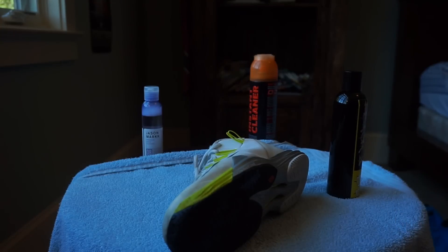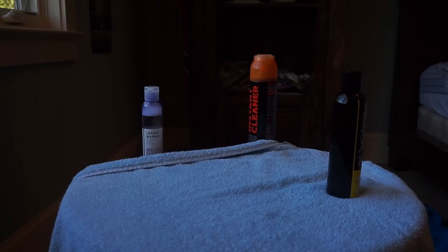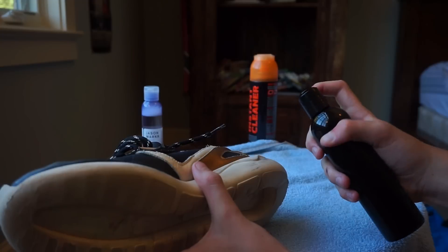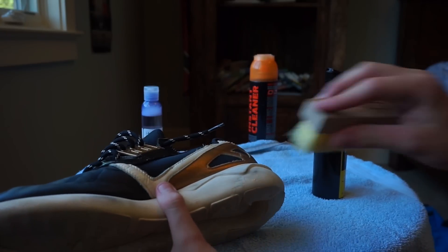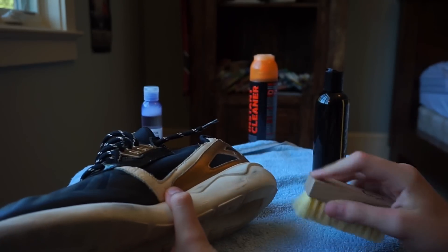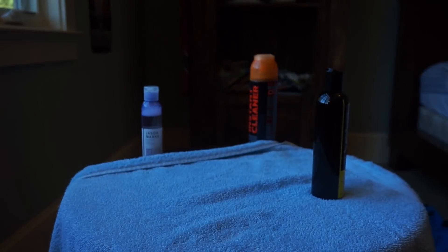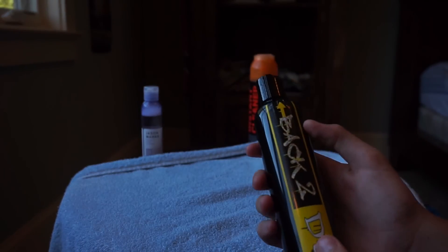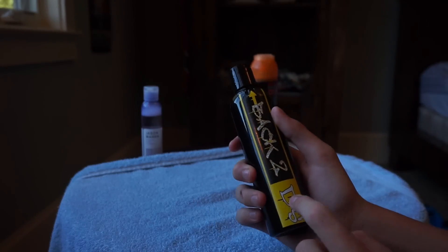Let's try it on the tubulars. I doubt it'll get the scuff out, but let's try to get this scuff out right here. Yeah, it might have done a little bit, but not much. I didn't expect it to take that out. Back2DS - this thing works pretty well against scuffs, and it'll just take the normal dirt out. But soap and water will do that too. I'll leave the link to this in the description - it's cheap and you get a big bottle. So definitely go cop some of this.